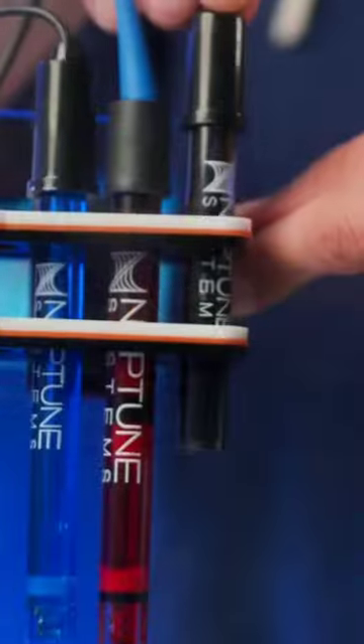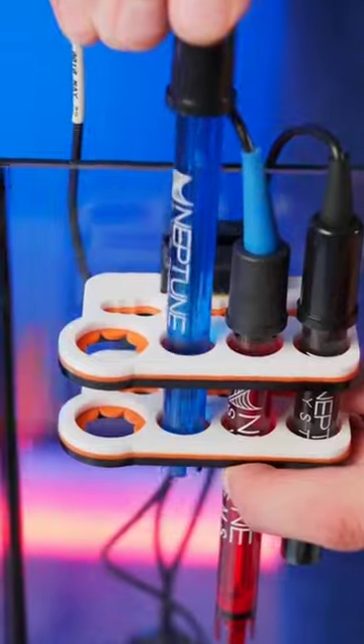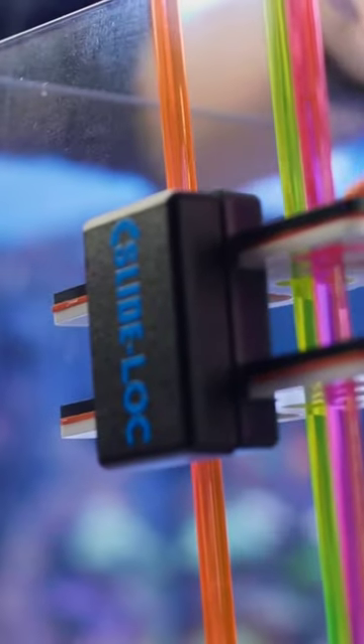You slide in your probes or dosing tubes and they stay snugly in place. Need to take them out to clean or calibrate? No problem, they slide back out just as easily. They also have really strong magnets so you can rest assured they'll stay firmly in place on your sump or the rear chamber of your all-in-one system.